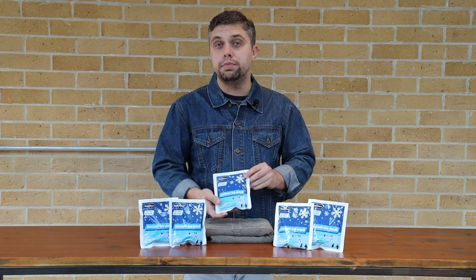Unlike other ice packs on the market, the Medipro Ice Pack is fully CE accredited and is a certified 2A medical device. Now I'm going to show you how the new Medipro Ice Pack works.